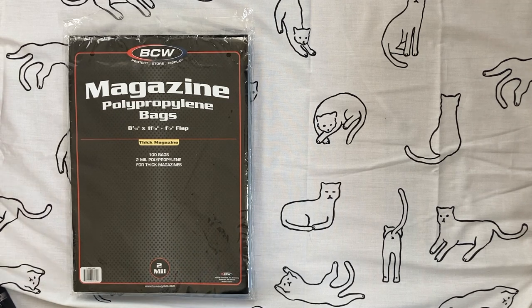That was a very long overview of all the supplies I use in my K-pop collection. If you have any other questions, please put them down below. Thank you so much for watching. Bye-bye!